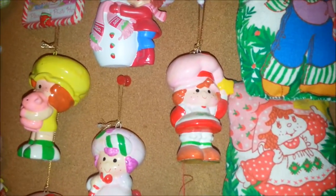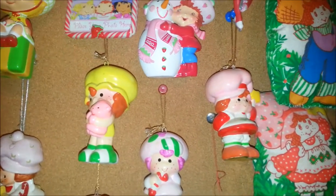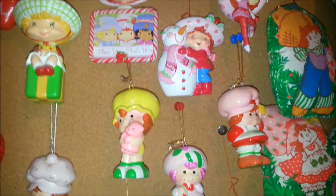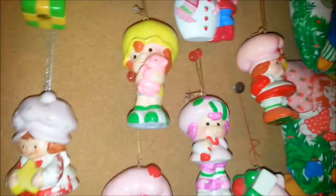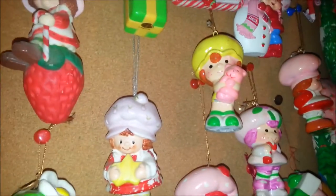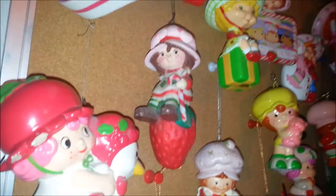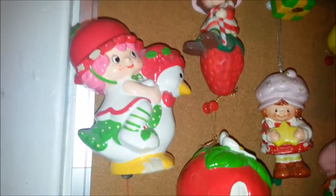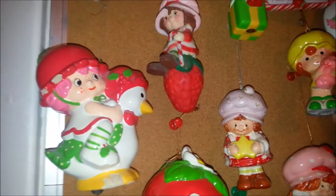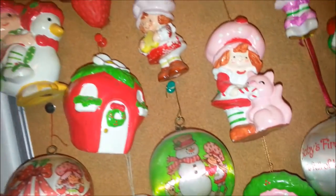Then we have these — some of them are ceramic and some are more of an almost-paper type. Some people call them paper mache, though I don't know if I'd really call them that. Apple Dumpling holding Custard — they're not super detailed. This is a plastic one of Strawberry Shortcake and she's got a little candy cane. Cherry Cuddler here has a little damage on her, but she's kind of a harder one to find. And a Strawberry house.